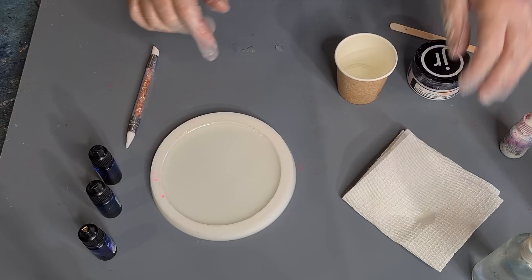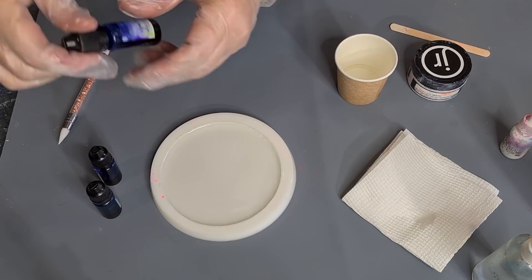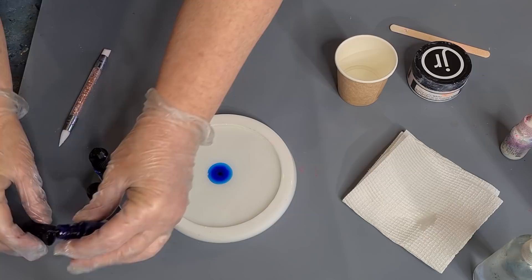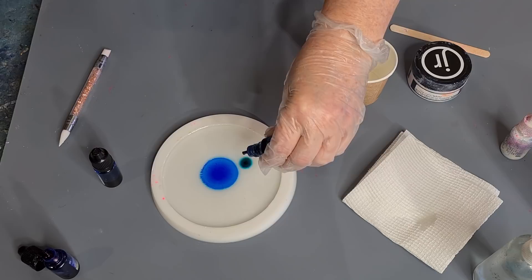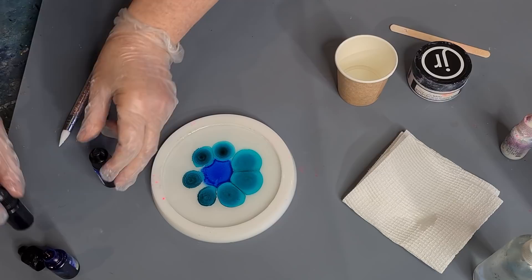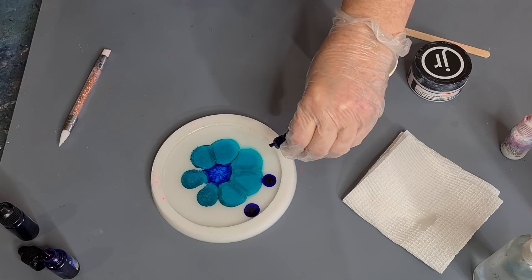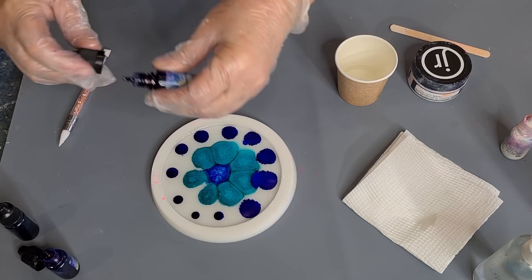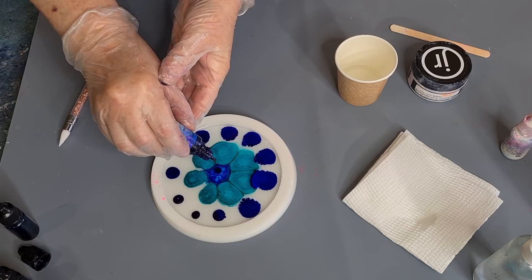I am going with blues today. Let's drop that ink in now. I'm going to start lightest to darkest — there's this one called azure, then we've got cerulean — these are all Let's Resin inks — cerulean, and then we have sapphire, a really dark blue around the edge.